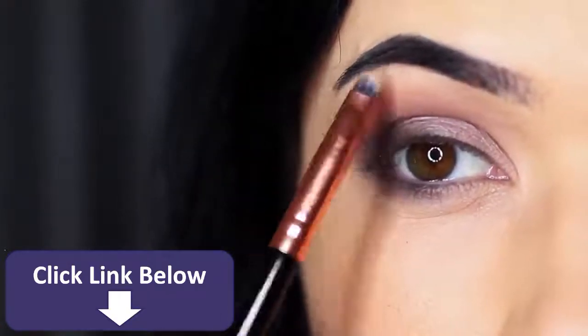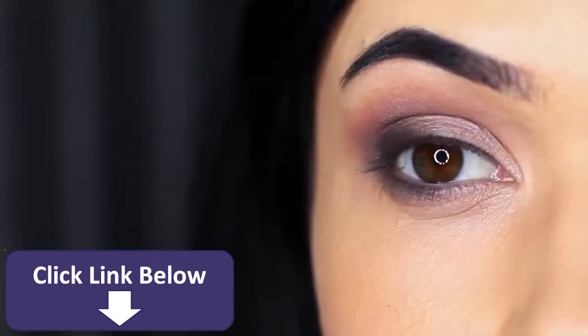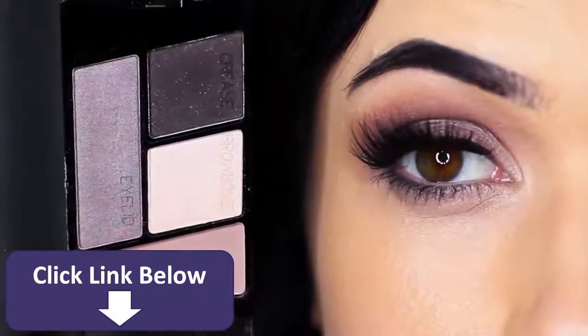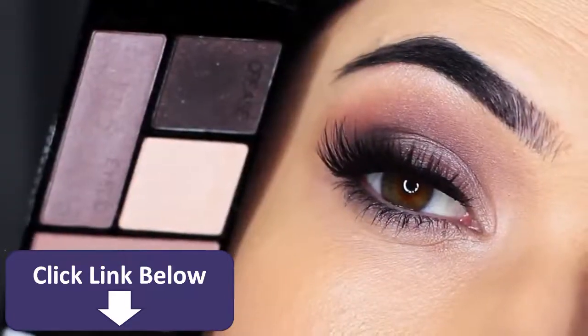You can also use this shade on the inner corner or the center of the lid, basically anywhere you want to slightly brighten. Then all you have to do is apply a little liner, lashes, lots of mascara, and you're good to go. I love the cool tones in this palette — it's really easy to use.